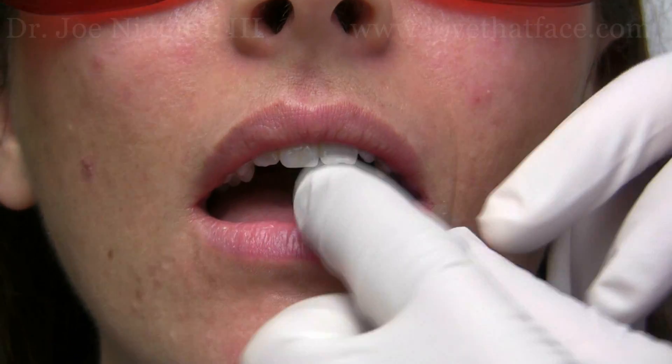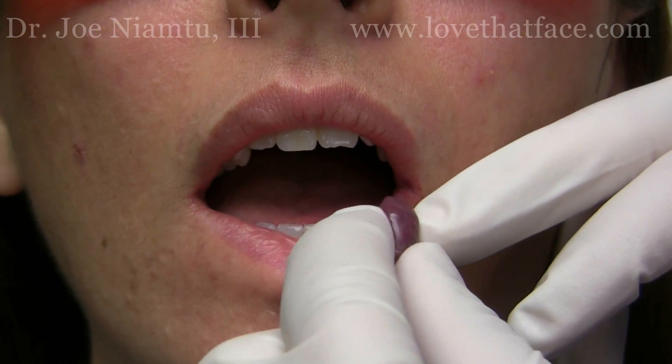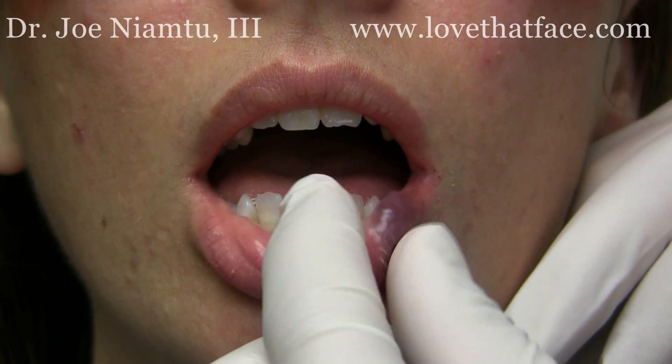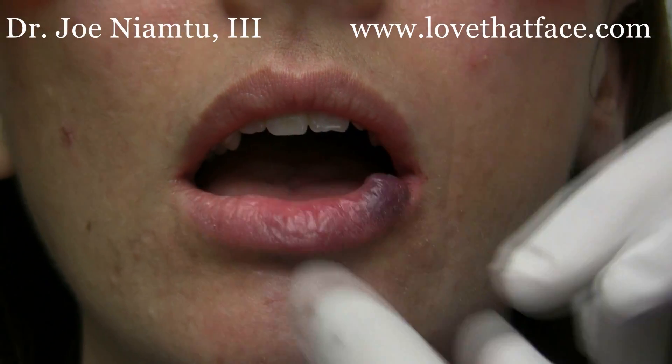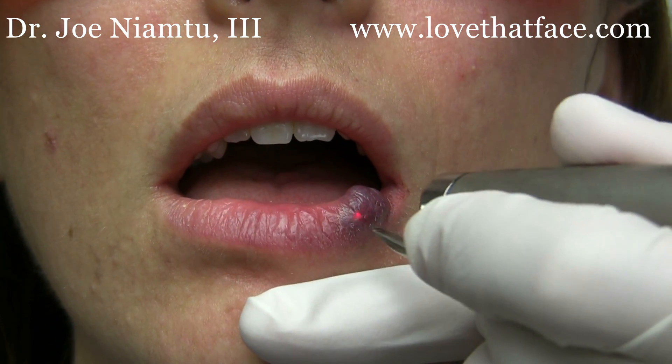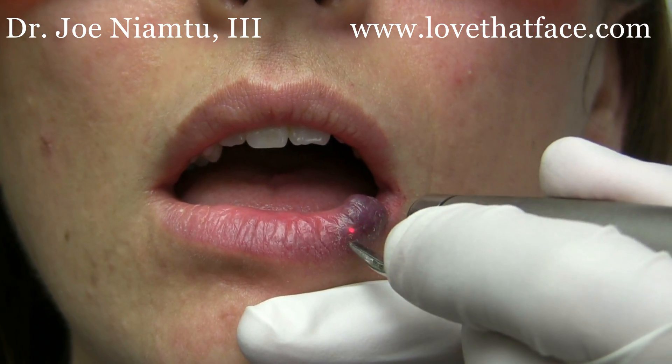Here's a patient with a large vascular lesion — a heme angioma or venous lake — and it's a good size one, so we're going to try and shrink this back and ablate the vasculature with the 940 wavelength.